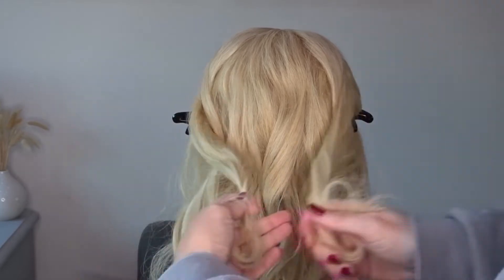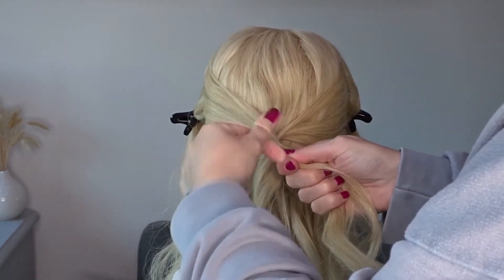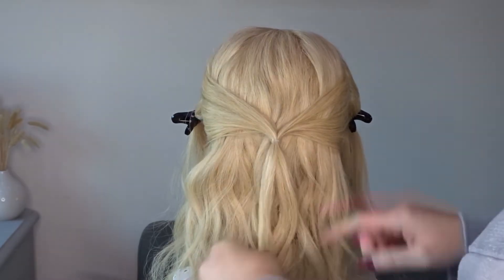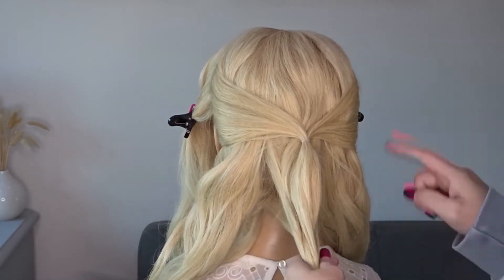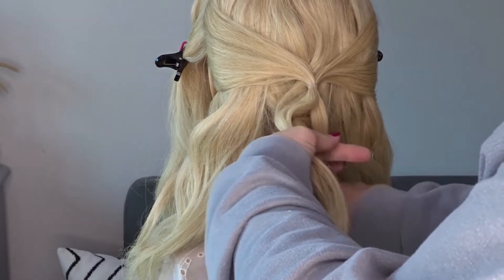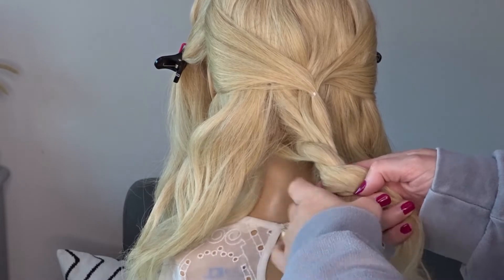Now bring these two sections together at the back of the head and tie them together with a clear elastic band. Now split all that hair that's hanging down into three equal sections, and starting on that middle section we're just going to divide that into two and wrap these sections around one another to create a loose twist.